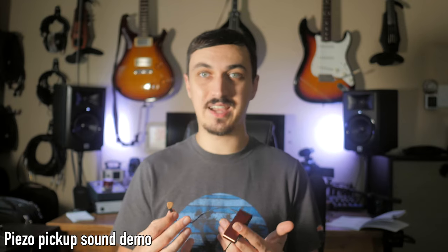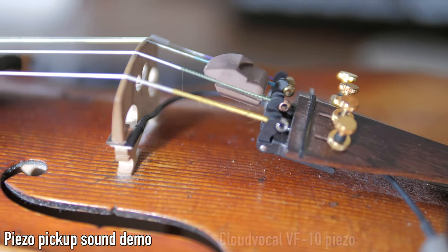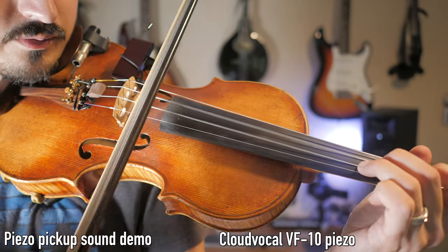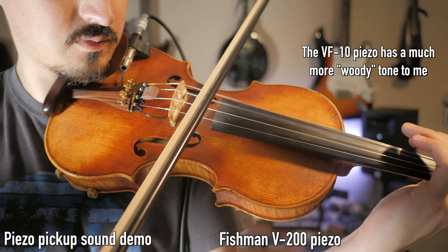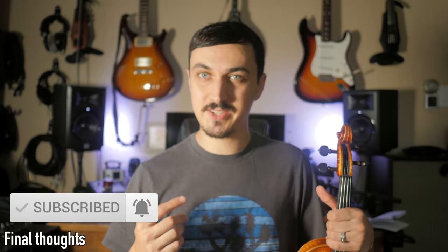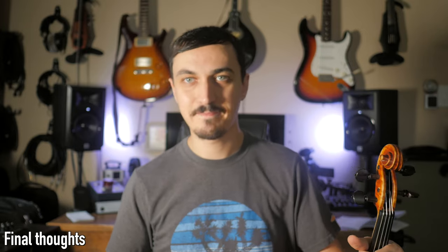A piezo pickup does not sound good, but sometimes that's just what you need to cut through in a mix or in a situation where feedback is a major issue. Let's compare it briefly to the Fishman V200, which is a very common type of pickup, just so you can hear — as far as piezo pickups go, this is a decent one. So there it is, my demo walkthrough. Thanks for sticking through it. If you have any questions, leave a comment. If you want to read more about it or consider purchasing it, there's an affiliate link in the description — it helps fund the channel and the demos I do for the community here. Thanks for watching, and I'll see you in the next video.